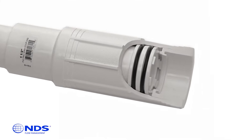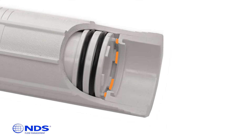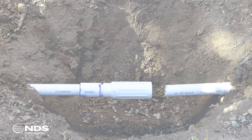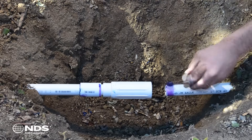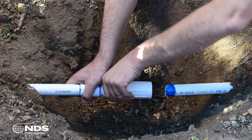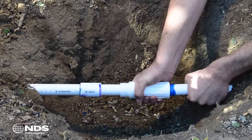The ProSpan includes a patented grip lock feature that prevents the piston from spinning when inserting onto the pipe, making installation easier. Apply primer and glue to the other side of the pipe. Extend the ProSpan and slide it onto the pipe and rotate a quarter turn.